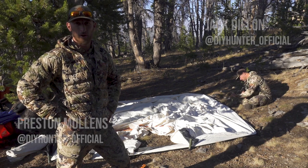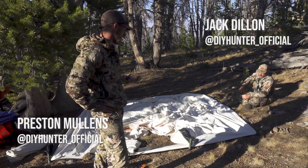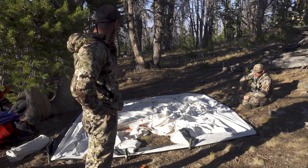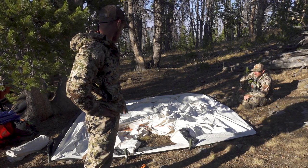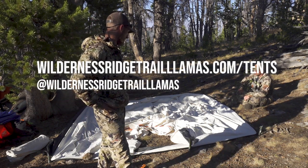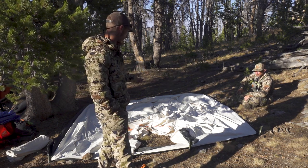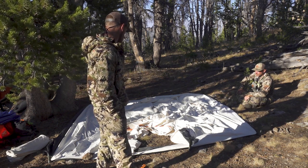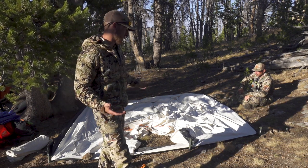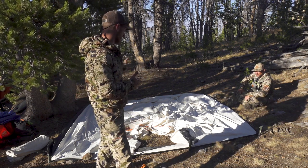We're going to show you a new tent setup designed and built by Bo baiting and his wife at Wilderness Ridge Trail Llamas. He had a design with a company named Snow Trekker, and he's selling them now. This is one of the models he gave us to use — a nine by nine, floorless, and we brought a camp stove. It's a thin-walled canvas and we're going to show you the setup and give you our rundown on usage. We're at the end of our week — this is our third or fourth time setting it up.